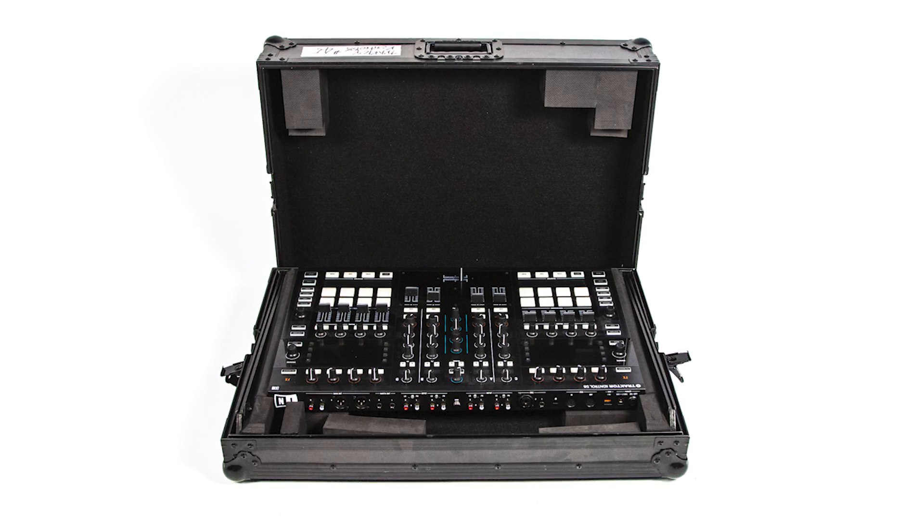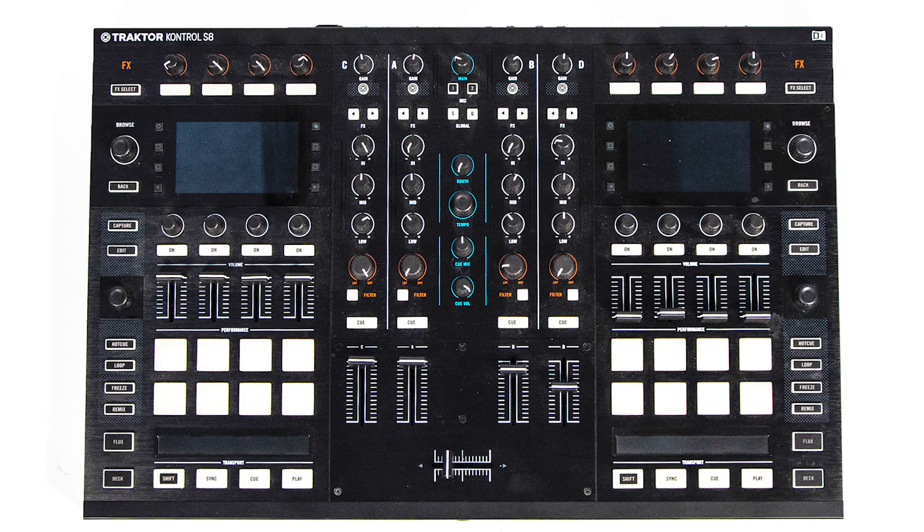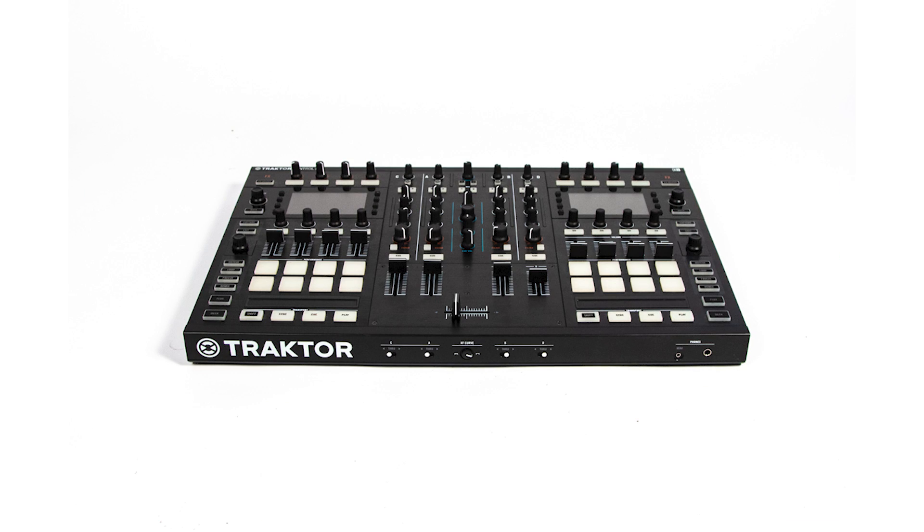I used the Native Instruments S8 at emo nights, at Taste of Chaos, and in my studio — well, not my bedroom, my wife would never allow that — but check it out, it's a great DJ controller.